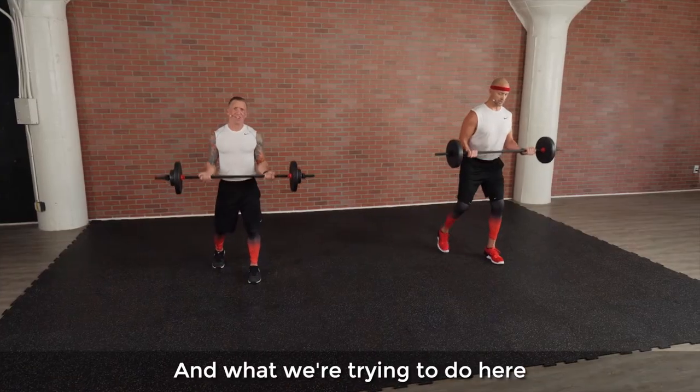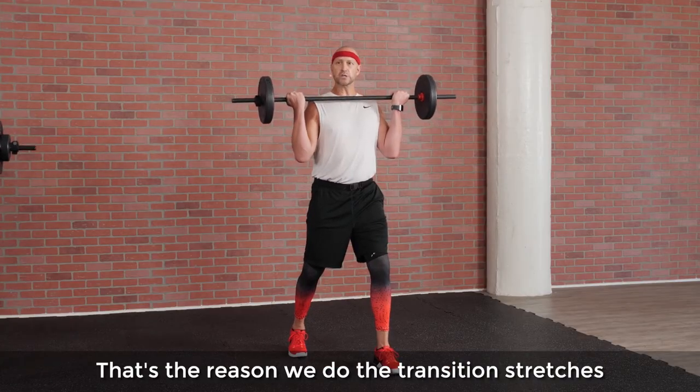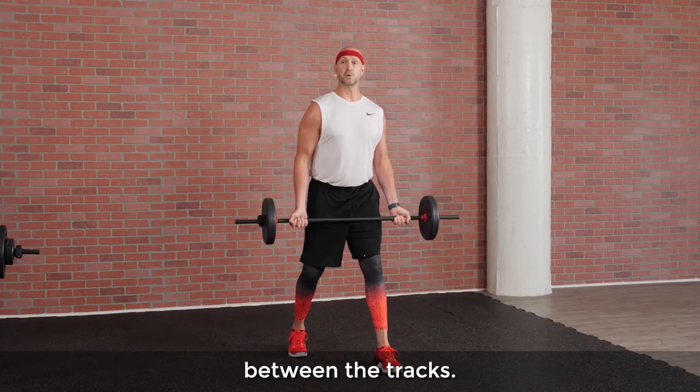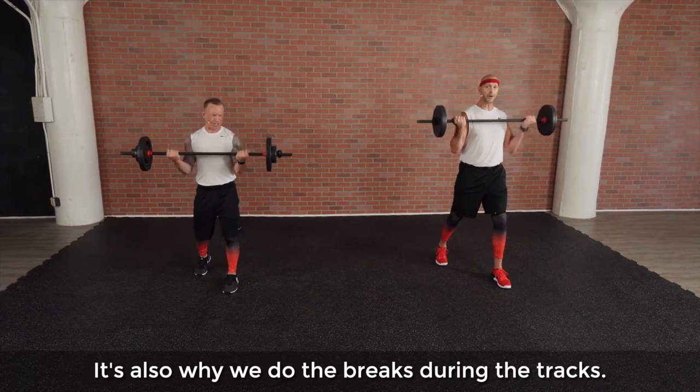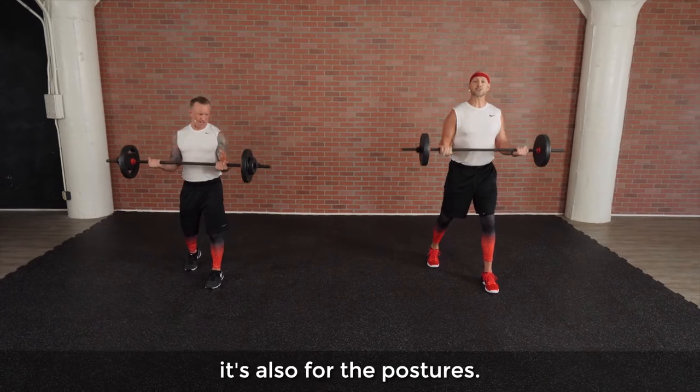What we're trying to do here is just modify the stressors on the spine. That's the reason why we do the transition stretches between the tracks, and it's also why we do the breaks during the tracks. It's not just for the muscle — it's also for the postures.